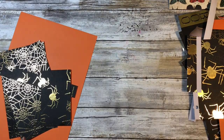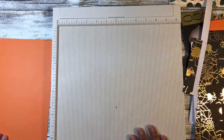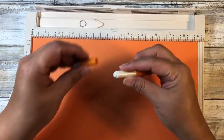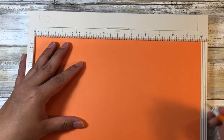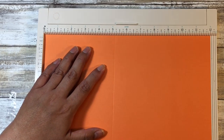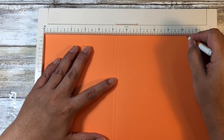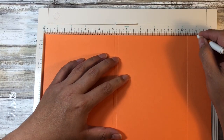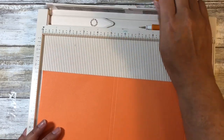Now I'll need my scoreboard. We'll put the front and back cover pieces to the side because we don't need to score them, but we do need to score our main cover piece. My scoreboard is a little broken but still usable. I want to score this at five and one-eighth, five and three-eighths, ten and three-eighths, and ten and five-eighths - so one, two, three, four, and five score lines. That's all the scoring we're going to need.